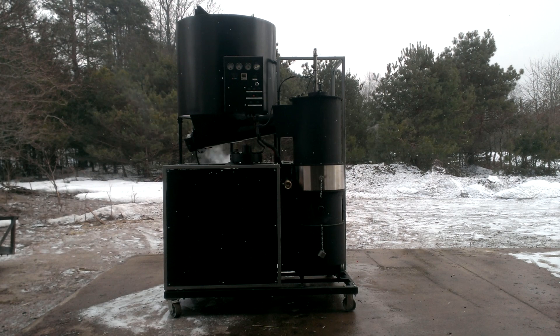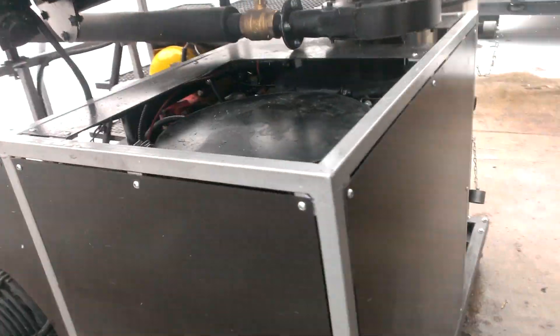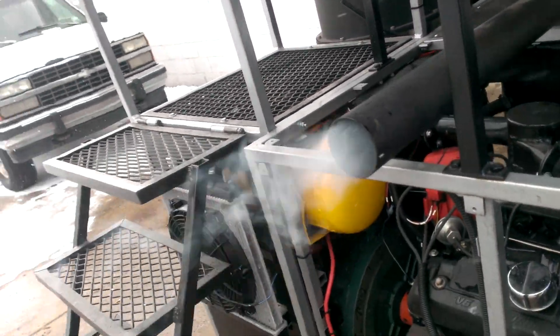The machine is actually lighting off already. Take your arm back — this is our flare tube here, and it's actually lit.